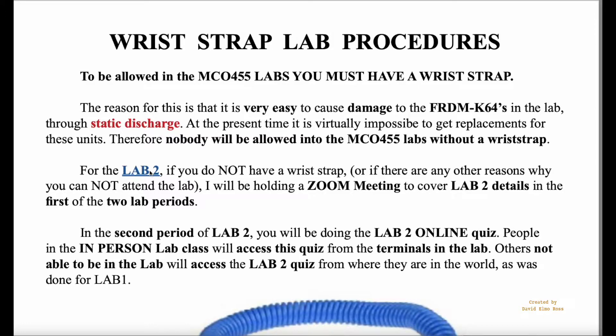For lab 2 — and this is a link to lab 2 — if you do not have a wrist strap, or there are any other reasons why you can't attend the lab, such as being out of the country or not having your VAX setup, I will be holding a Zoom meeting to cover lab 2 details in the first of the two lab periods.